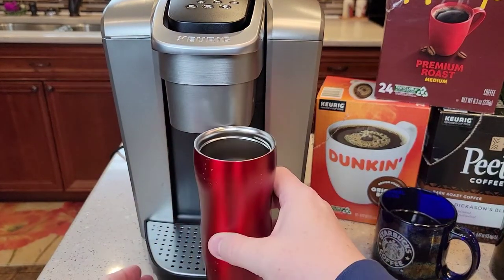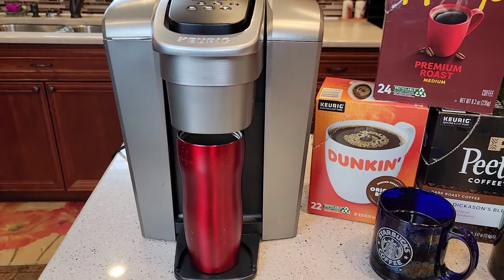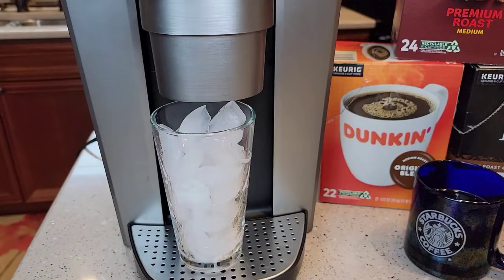If you want to use a travel mug, remove the drip tray and your travel mug will fit underneath. That travel mug is about 7 inches tall and you've got about 7 to 7.25 inches of clearance under there.